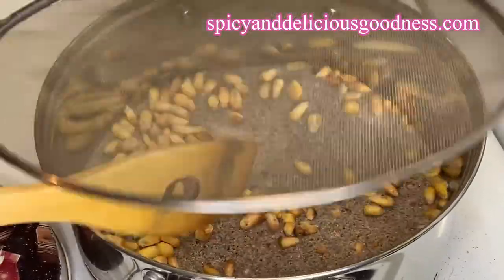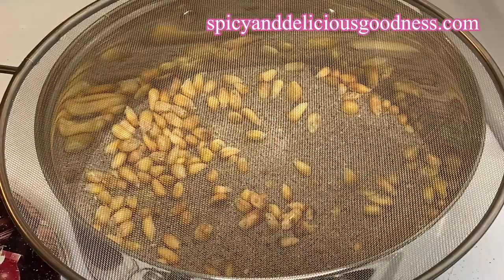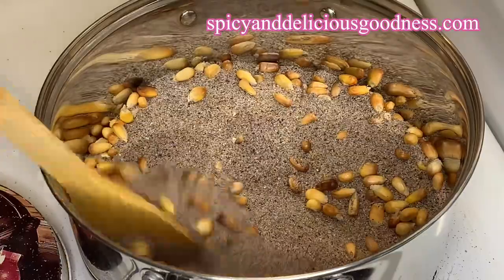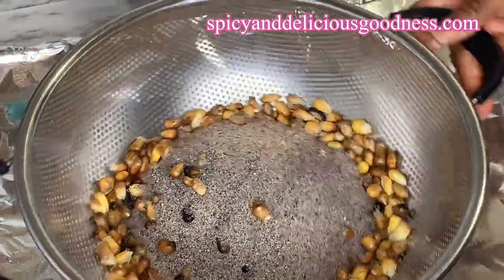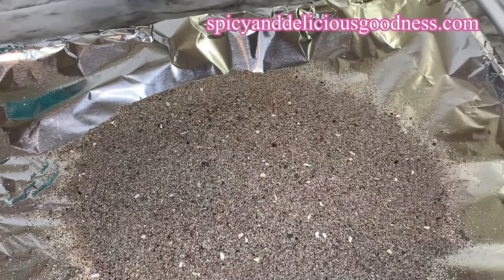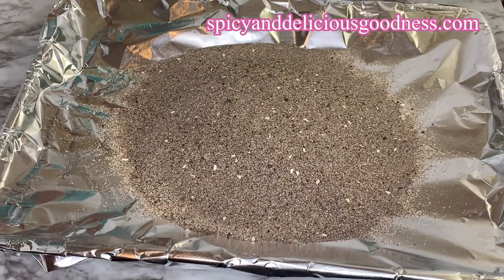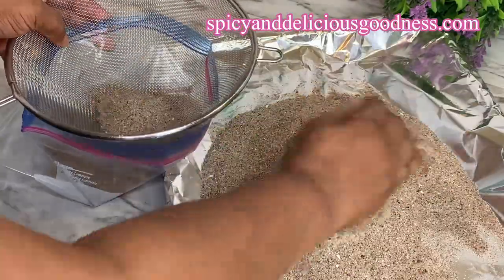After roasting the corn in the sand, the beach smell is going to disappear and the sand is going to take up the flavor and scent of roasted corn. When I'm done, I'm just going to pour it into a sifter and sift out the sand, leaving the corn in the sifter. The sand is still hot, so I'm going to let it cool down — do not attempt to touch it.